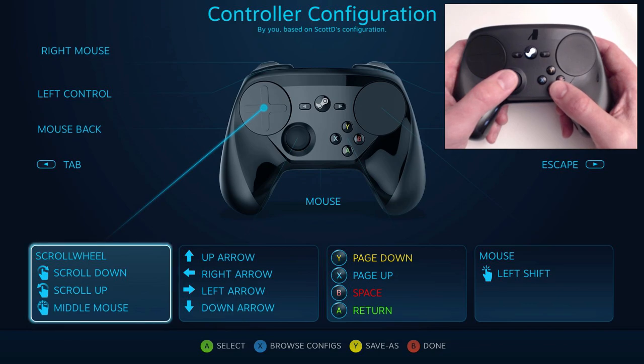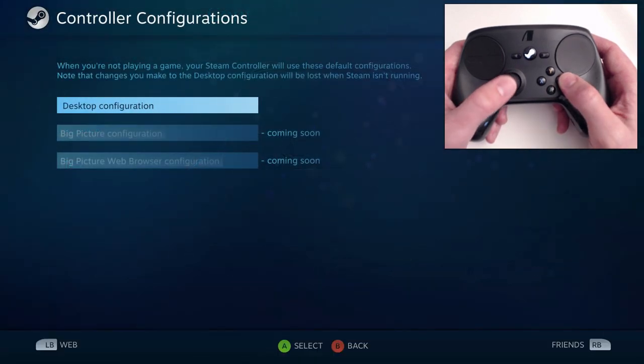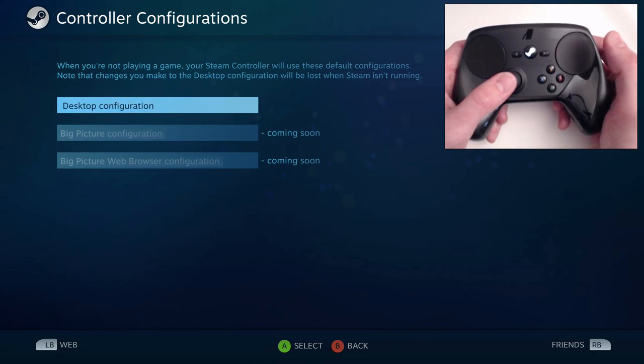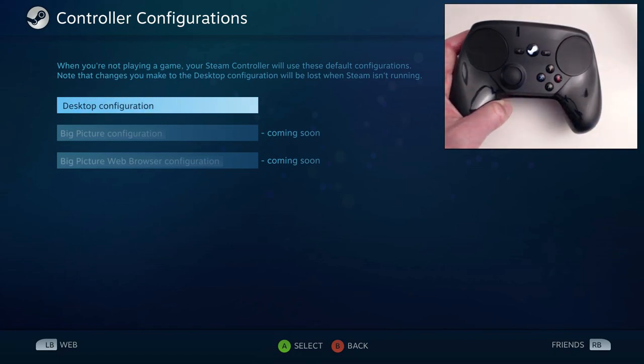Obviously, to use it in a game that's not on Steam, you're going to have to add that game into Steam — which you can do, you can add non-Steam games to your Steam library. Once you do that, you'll be able to edit a controller profile for it. Now, the controller does function outside of Steam: the desktop configuration will work as long as Steam is running. You can browse Google Chrome or use it for some other game, but you'll only have one profile for that. It does function outside Steam, but you still need Steam running in the background.